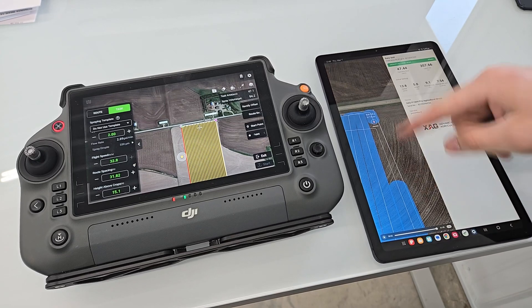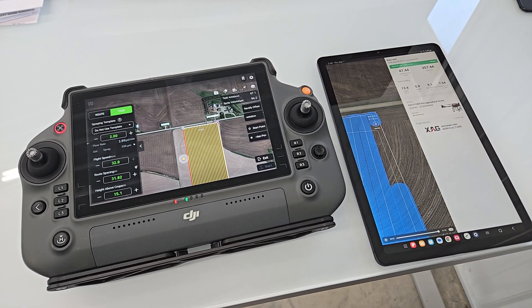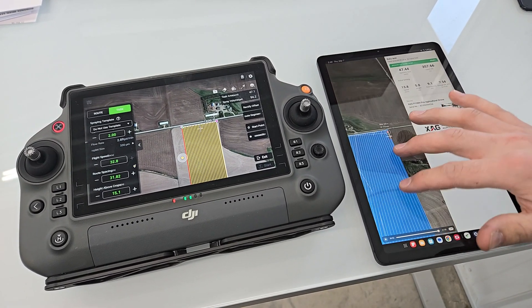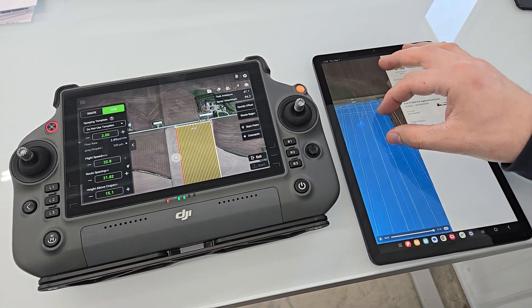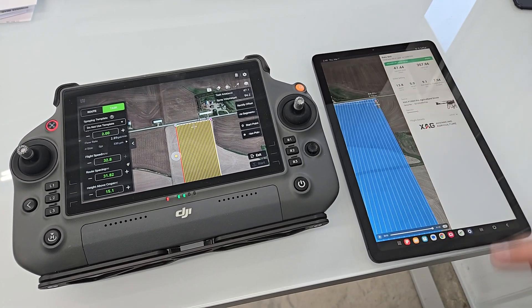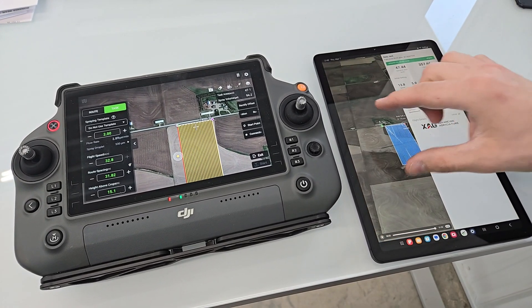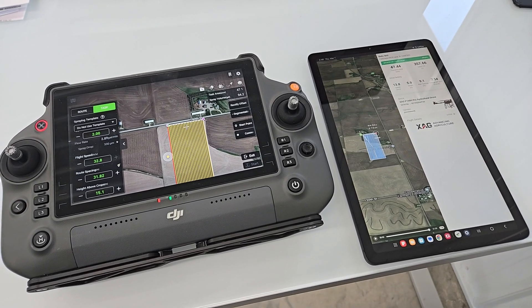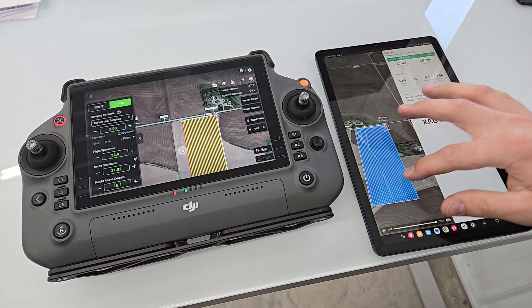We did have to come back and get about 30 feet with the last tank, so that's not quite realistic when it comes to truly measuring acres per hour. But even with that little glitch at the end, we were still pretty close to an acre per minute. We measured this field at a half mile because we felt that was the most standard size field that people are operating with.